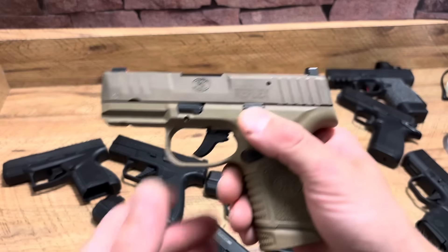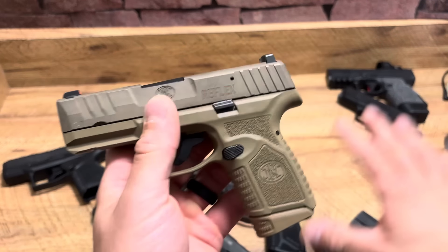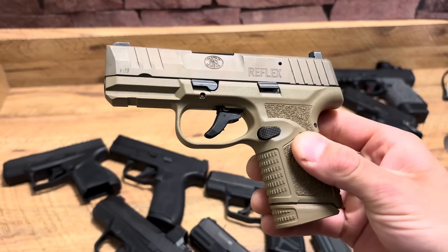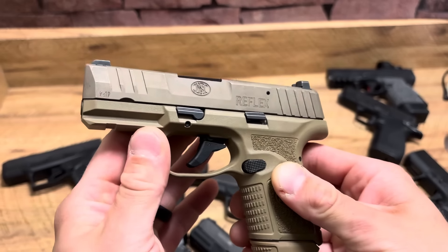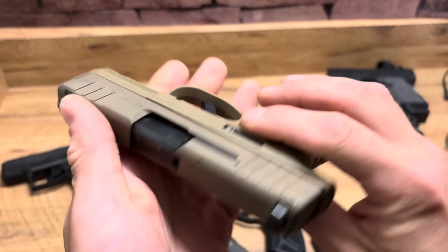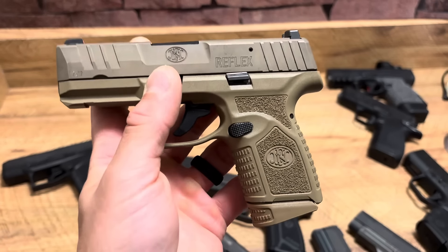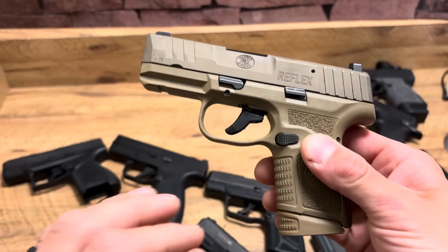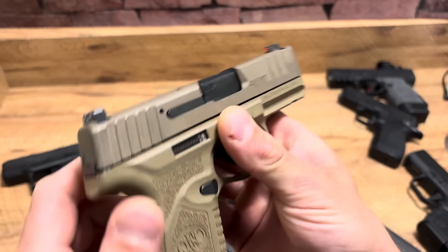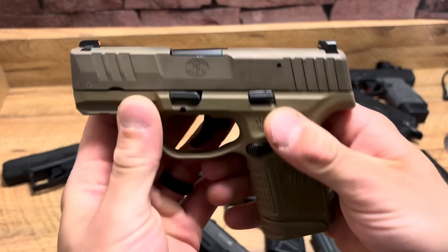FN Reflex — a little different from everything else. It's got an internal hammer; there are two total hammer-fire Micro 9s on this table. Mine has been great. I know a lot of people who have had terrible times with the Reflex — all sorts of issues, and one person went through three of them before giving up. But mine's been great. Great trigger, though you have to get used to it. Good ergonomics, good capacity — just a solid handgun. Mine's not optics-ready but you can get that version. It comes with a nice three-dot sight picture with a tritium front and orange outline.